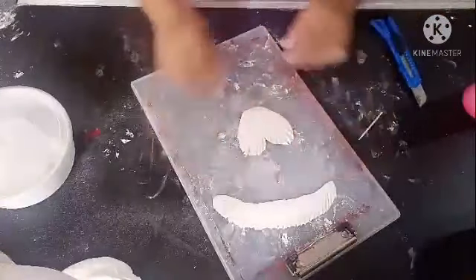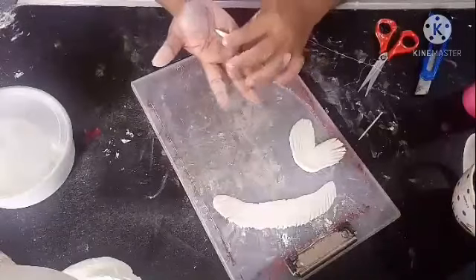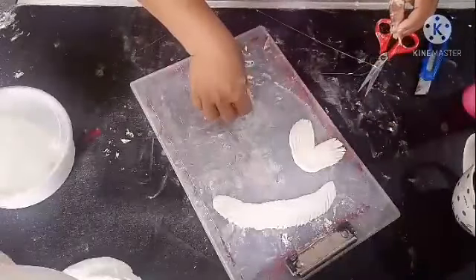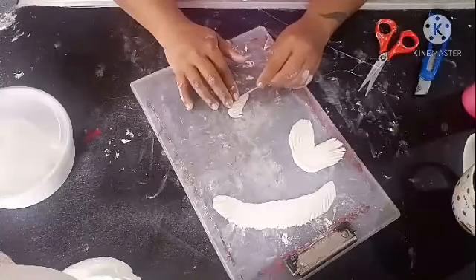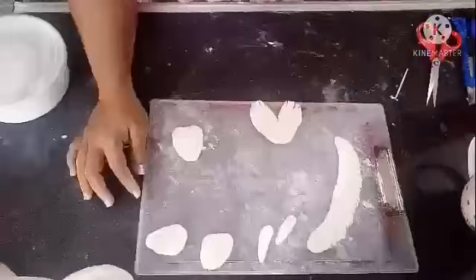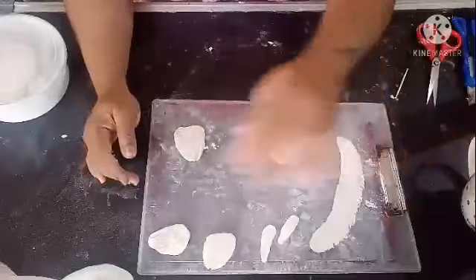For the smaller fins, we are going to make them in this shape. Now you can see I have made all the fins and the tail. We have to allow them to dry completely so they become nice and stiff, and then I will show you how to fix them.